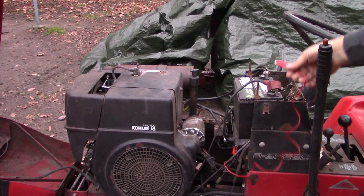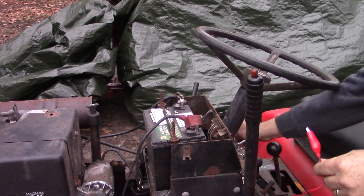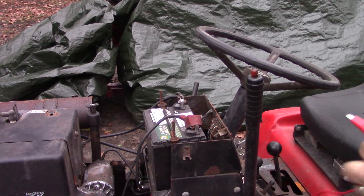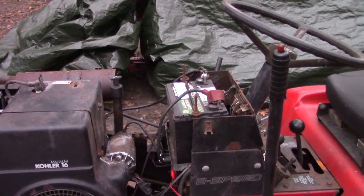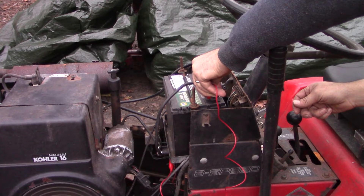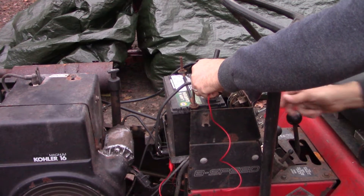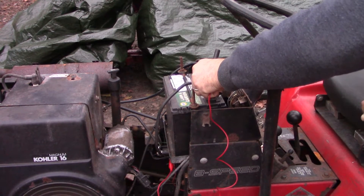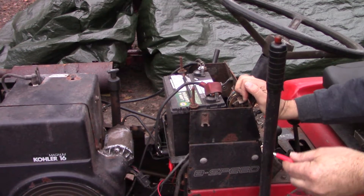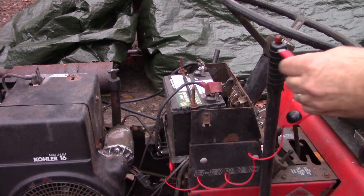By touching this to the positive terminal on the battery, that should start. I've got the key in the run position, choke out, throttle up. So again, it's been several weeks — at least three or four — I don't remember exactly. Let's just see how long it takes till this thing will cooperate and fire up for us. We had it! I pushed the choke, turned the choke off, and it died.